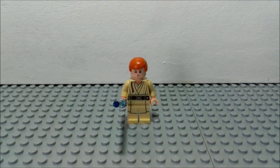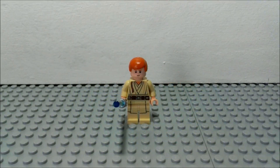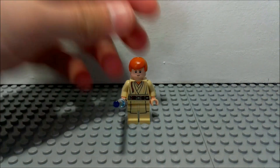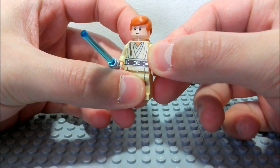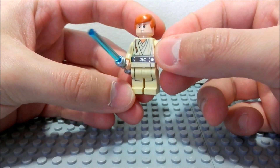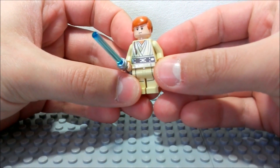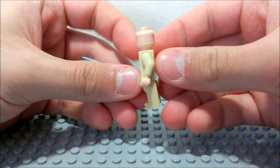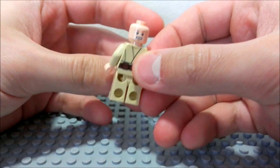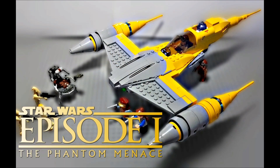The first minifigure is young Padawan Obi-Wan Kenobi. Just to note that none of these minifigs are new or exclusive to this set — you can get them in other sets. Starting off with Obi-Wan Kenobi, he has the same leg prints as he had in previous sets as the Padawan. The back prints are completely the same as well as the torso, and he has that braid as the Padawan. The face hasn't been changed either; it has the same exact expressions as in other sets.